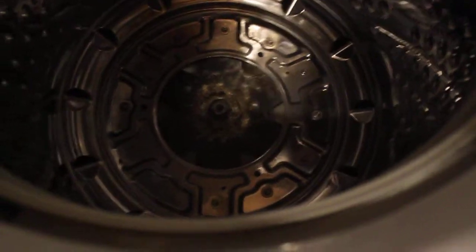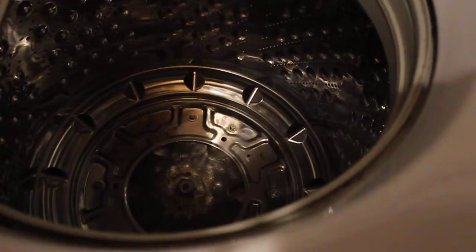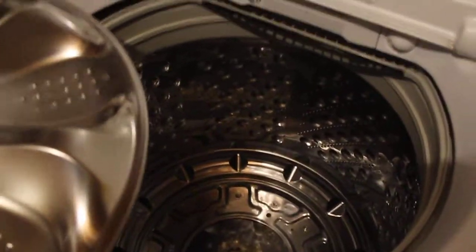I called them four times to get this thing fixed — same piece every time. They have to take out the entire transmission. All those bolts underneath on the bottom have to come off, the top pops off, everything — basket, new transmission — all the way down to the rod that comes up.